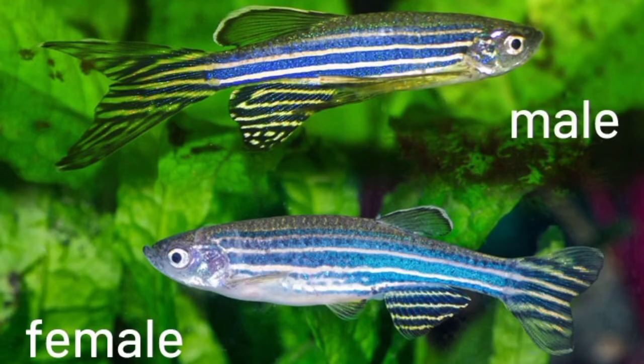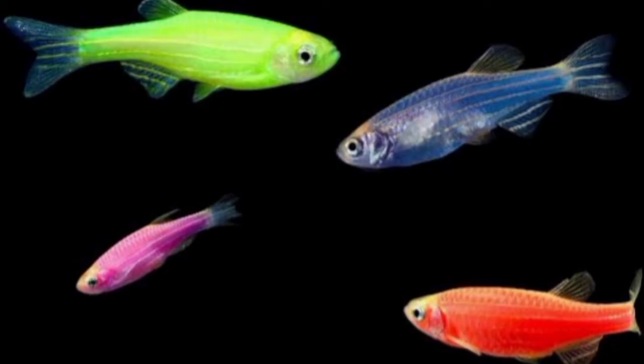If you choose male and female, for gender identification, you can look at the bright coloration of the male fish body structure, and the female body structure has a bulge in the stomach.